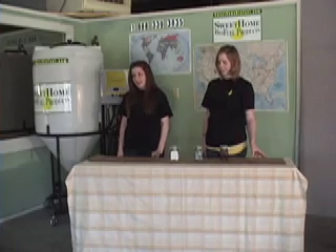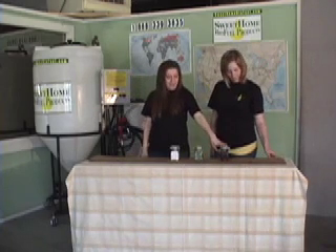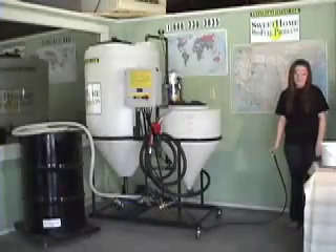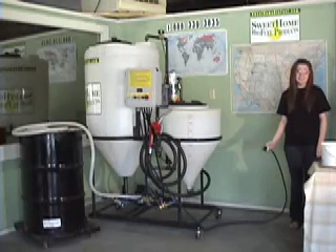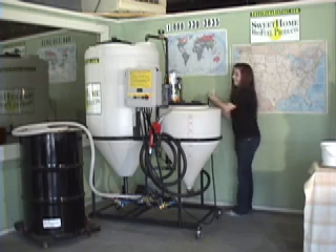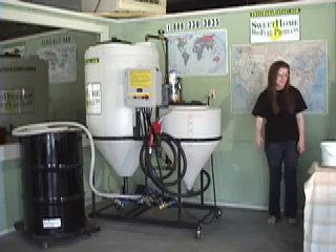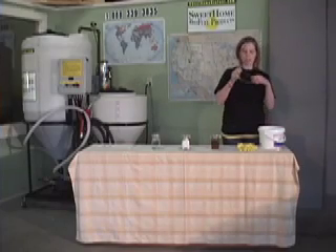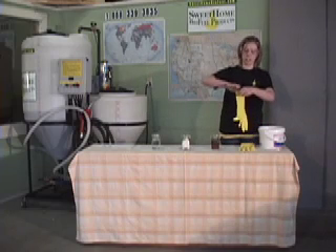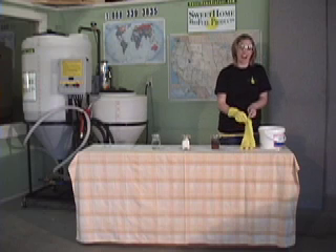The ingredients that we use to make the biofuel are separated oil from the fryers, methanol, and potassium hydroxide. The first step in making biofuel in our biofuel processor is plugging it into any 110 outlet like this one. Then we add the potassium hydroxide into the automated potassium dispenser. Because we are using an acidic product, all safety precautions need to be followed, such as wearing protective gloves and protective eyewear.